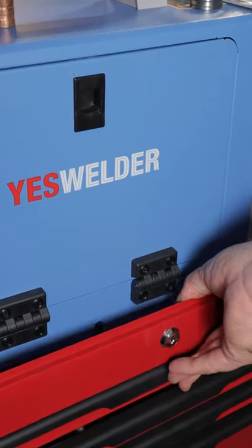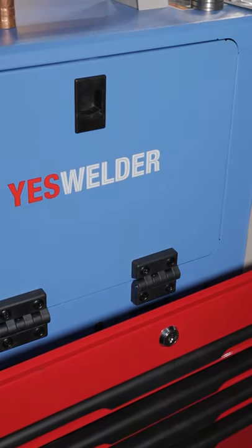Hope that helps guys. Remember to subscribe to my channel — I'm doing a full review on the MIG welder in the fortnight.